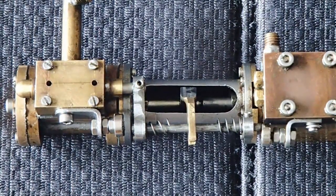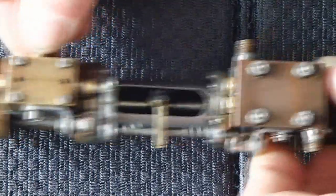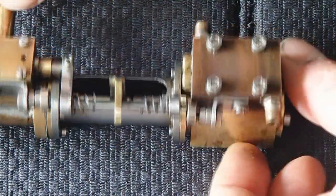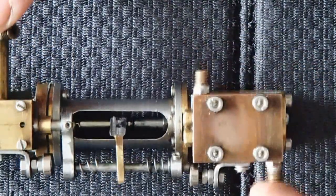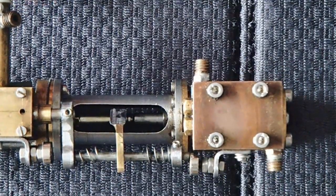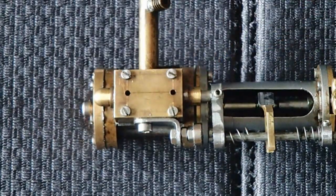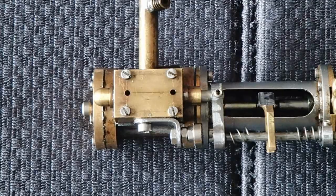I have this one in steam yesterday. I have a video of it; I will show you in the next clip. The pump itself, the underside, is just straightforward. Inlet, outlet. Nothing fancy about that. But still, the valve section here — it's really straightforward.